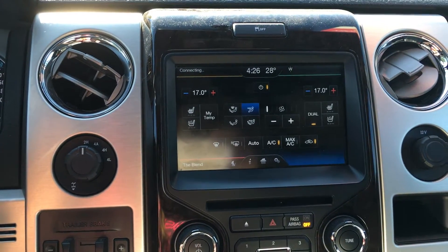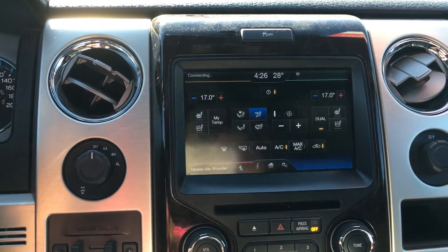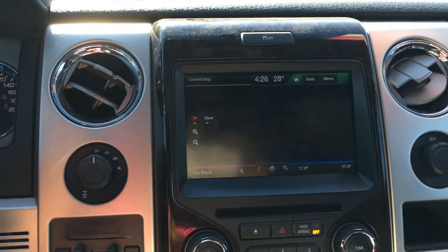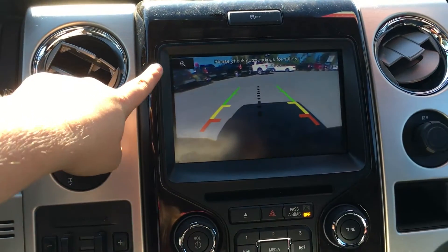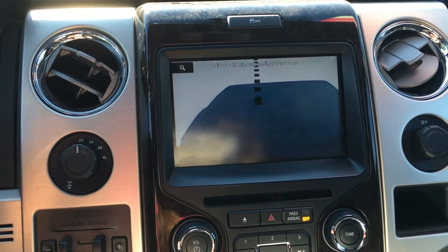You have dual climate with front heating and cooled seats, front and rear defrost as well as AC. Navigation is in the top right-hand corner. This is also the screen for the backup camera, and you have a zoom function to make it easier to hook up a trailer.